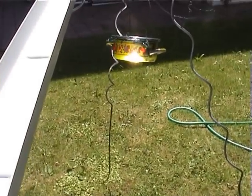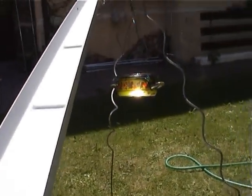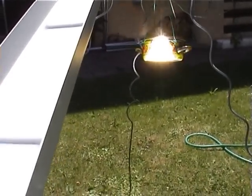Here I show you how to move the focal point — rightwards, leftwards, up and down. It's very easy to do that.